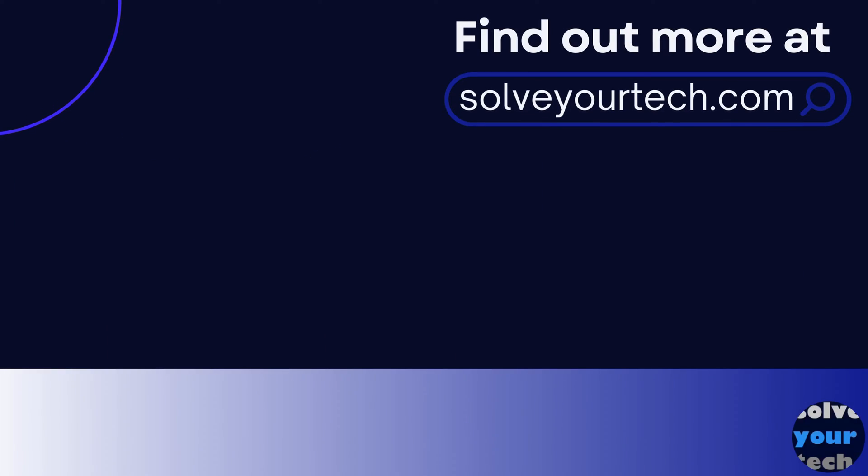Make sure to like this video and subscribe to our channel to see more tech guides like this one. For additional information on this topic and to read the entire article, click the link in the description to visit solveyourtech.com. Thank you.